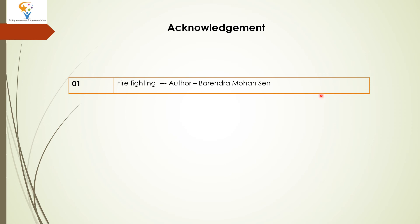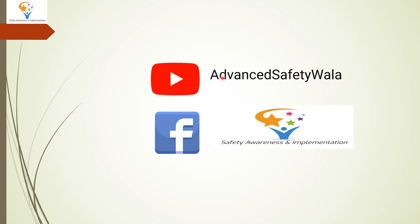The reference book is 'Firefighting' by writer Borendra Mohanshain. We have taken the reference from that book and acknowledge it. If you like our video, please share and comment. If you want to know more or if we have made any mistakes, please comment. Please share and follow our Facebook page — Safety Awareness and Implementation. If you need videos on any other topics, let us know and we will try to make them.